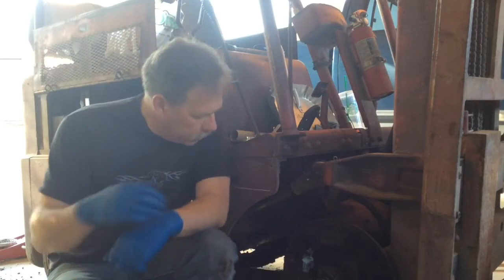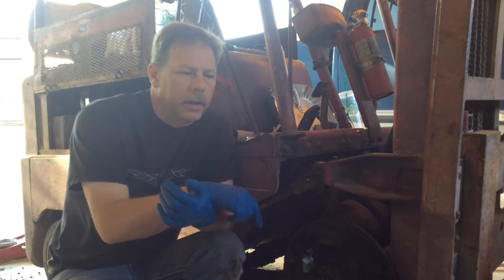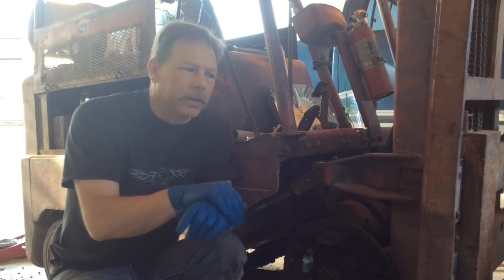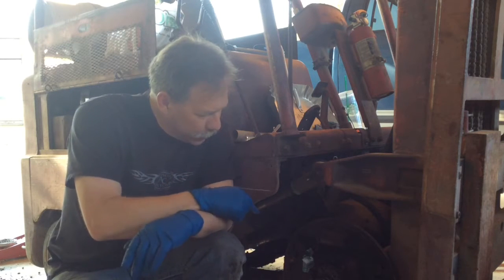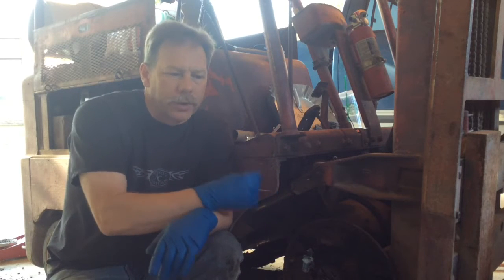Good morning again guys. Yesterday I got started on the other side and a buddy of mine showed up and was giving me a hand — I forgot all about the camera. We were both blocking the whole view of everything I was doing. So I've got this side to do. I've already got it apart now, so it's kind of about where the other one was when I started yesterday.